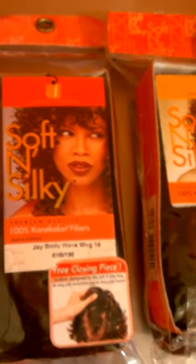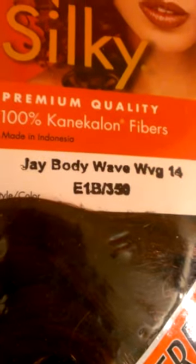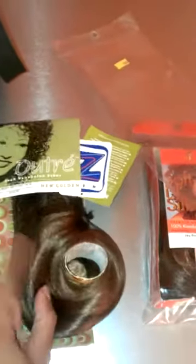These are my finds from the beauty supply store — all synthetic. This is a J-body, for a fill-in for one of the wigs, and another J-body, 14 inches, 1B/130. And another one — I don't remember exactly — 1B/350, 14 inches. All three synthetic. I did pretty well because I got all three packs of hair for $10.